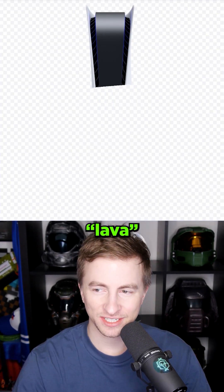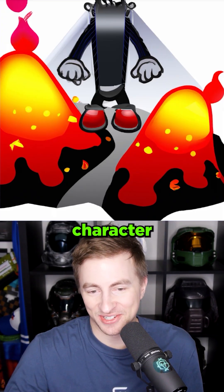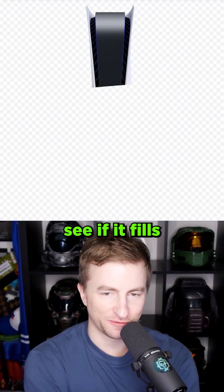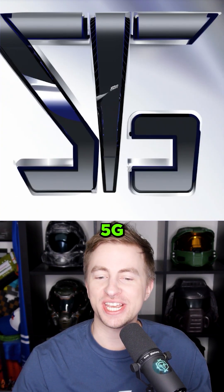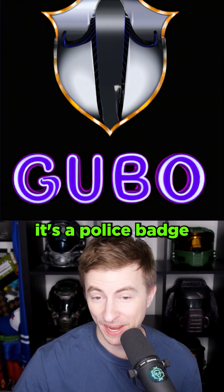I'm going to wipe out a bunch of this. Lava. Well, it's melting. Back attack. We got this character standing in lava. Lava machine. Let's type 'PS5' and see if it fills it in. You're funny, AI. S5. 5G. Gloobo — it's a little musician pod thing. Play me some tunes. Goobo. It's a police badge for some reason.